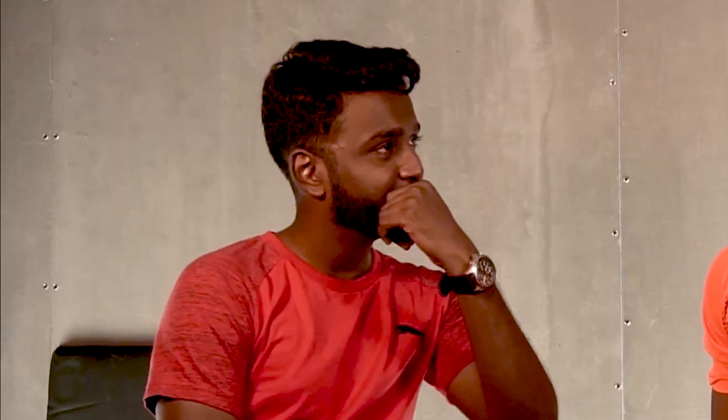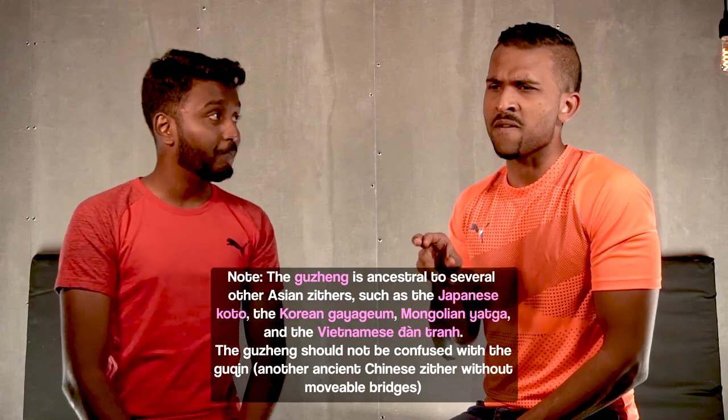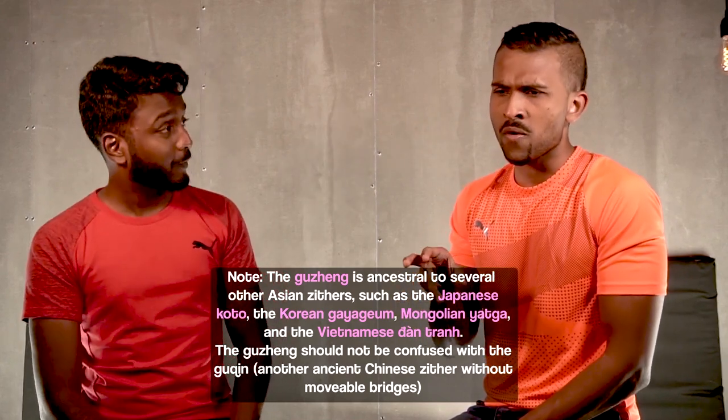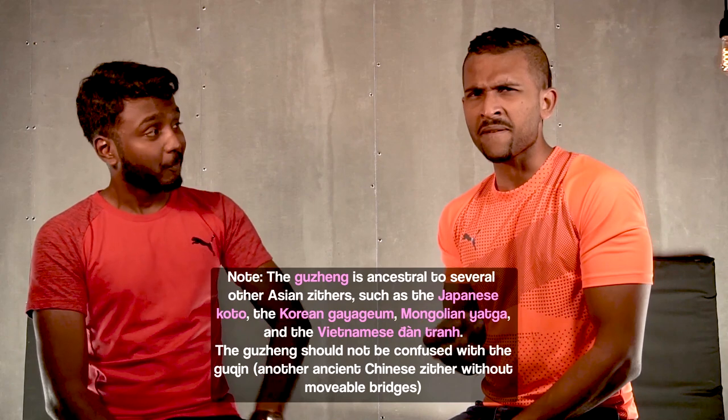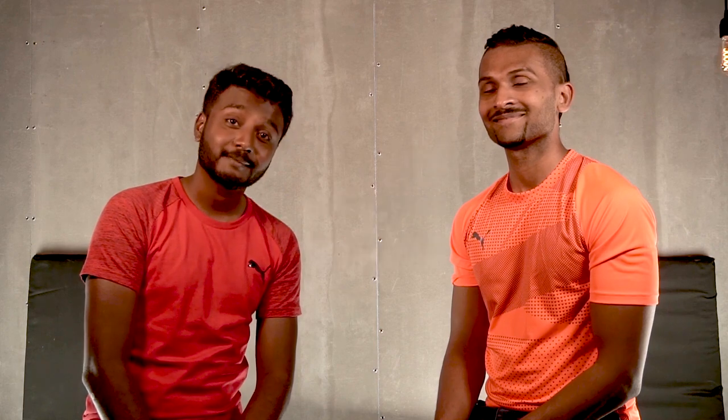Can you add a beat to that? Generally it's done on its own. Tell you what — why don't you do that and I'll drop a beat. Okay, go. One, two, three, four. There's beatboxing for babies and that was the 'themm' sound.